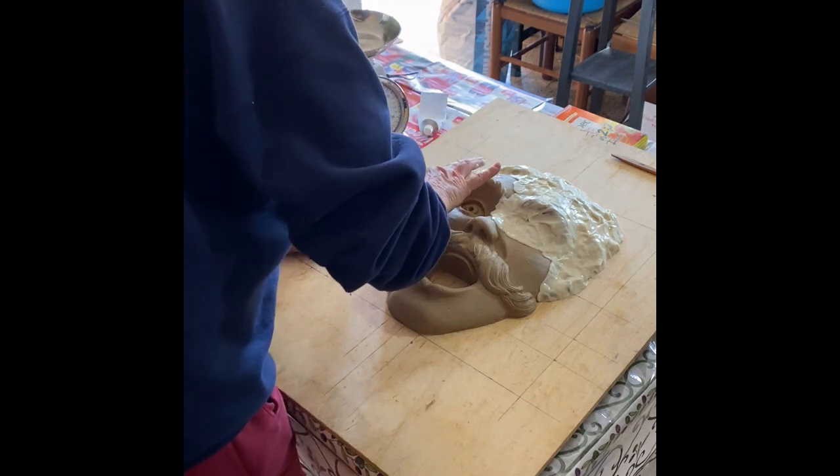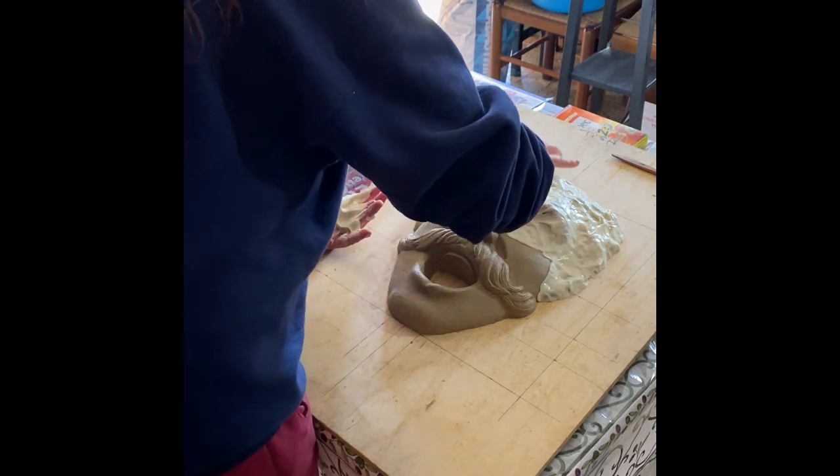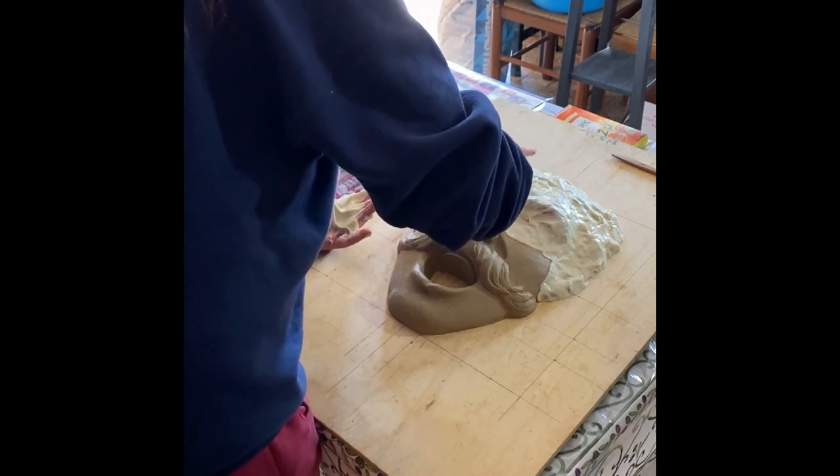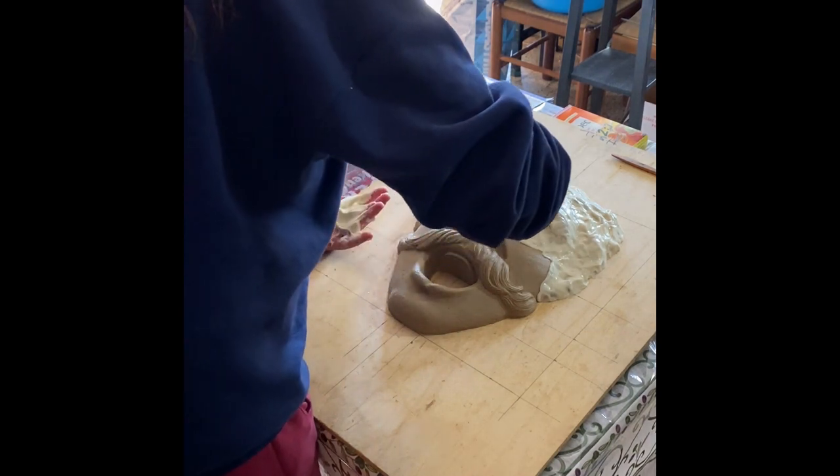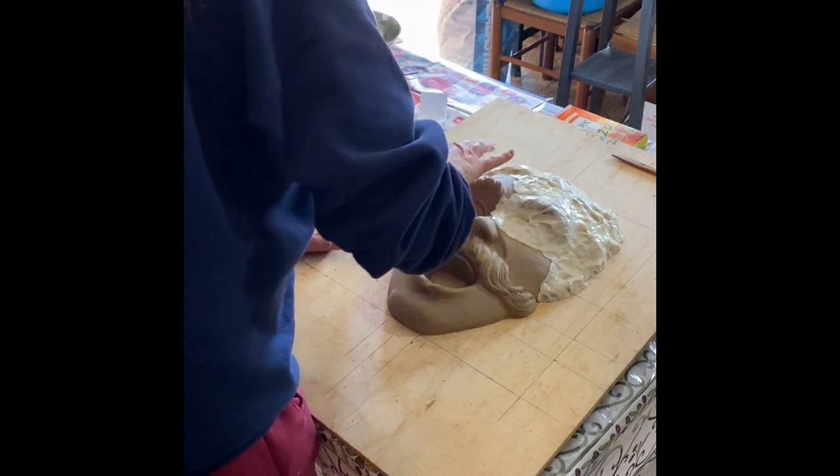The sculpture may be about four inches — so roughly 10 or 12 centimeters — in total depth.